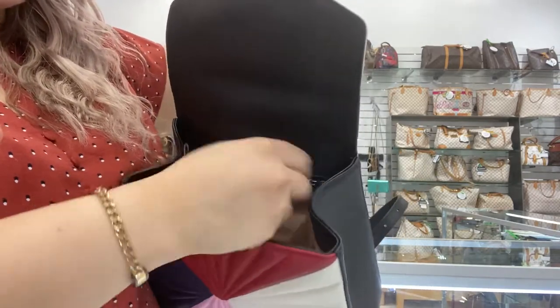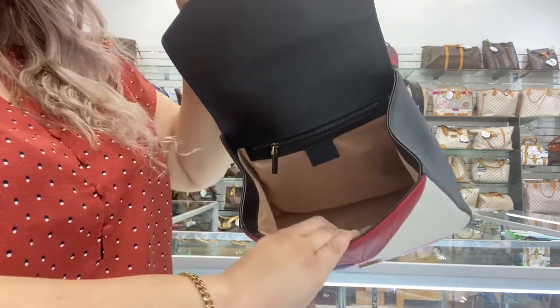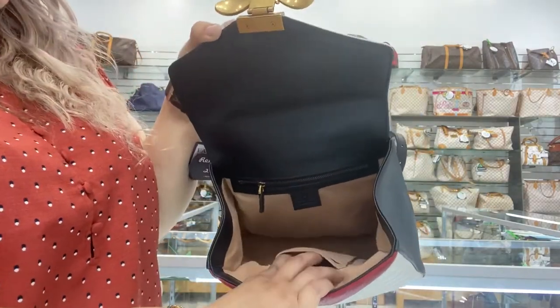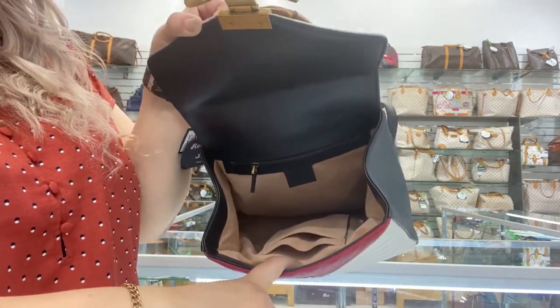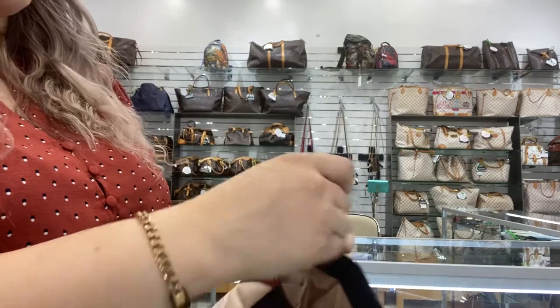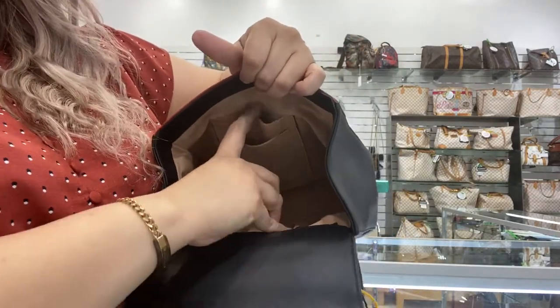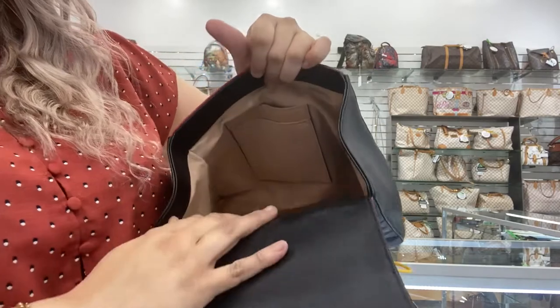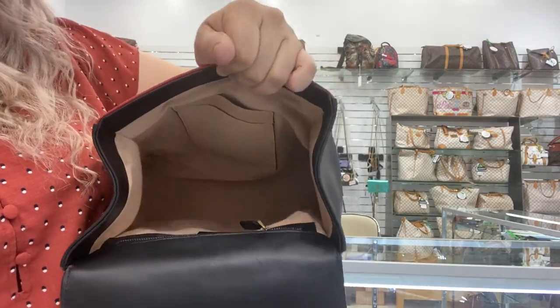You can put your smaller private essentials here in the back. Towards the front, you do have two small pockets — they are like small card holders. There are no stains on the inside. This bag overall is in brand new condition.